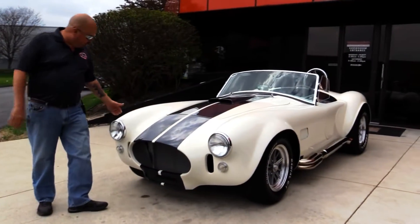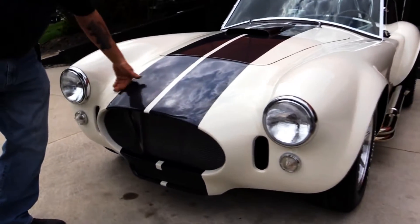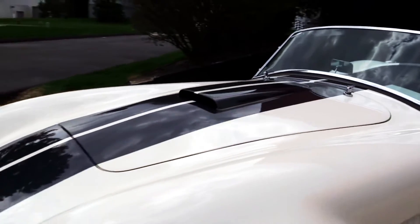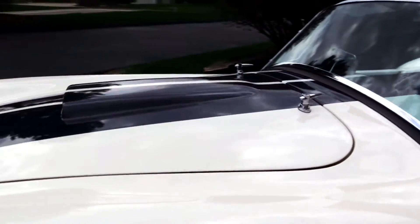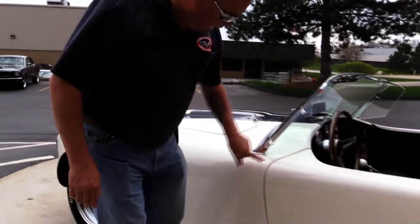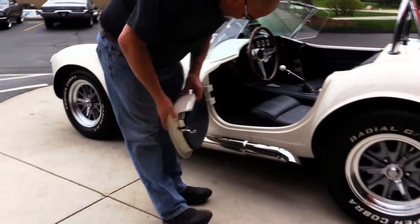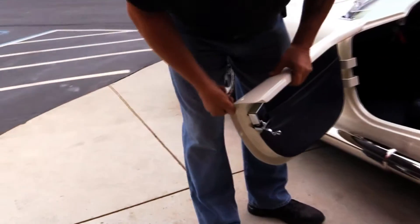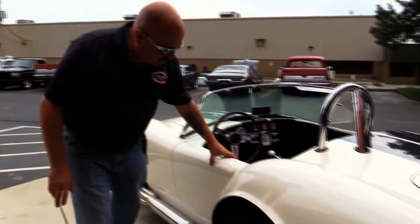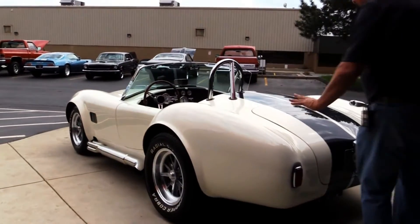Look at this beautiful car — the paint job on it is phenomenal. Those stripes are underneath the clear, and all the bodywork on this fiberglass is impeccable. Look at the body lines on this hood. Cobras don't look that good, man, they're beautiful. And these doors — solid as a rock. These are not the flimsy doors you see on most of these Cobras. These babies are solid as can be, they operate nice. And the bodywork on it, I can't say enough about it.